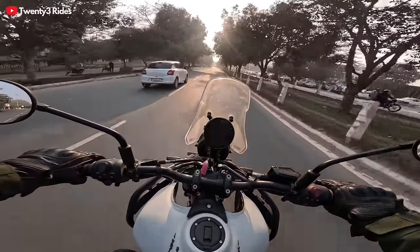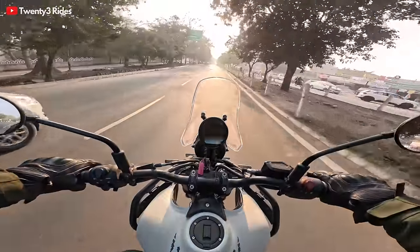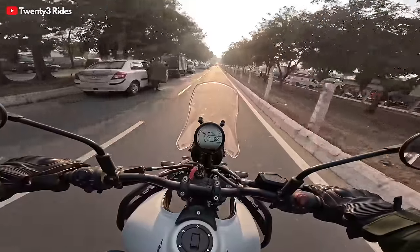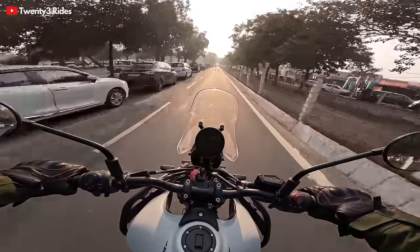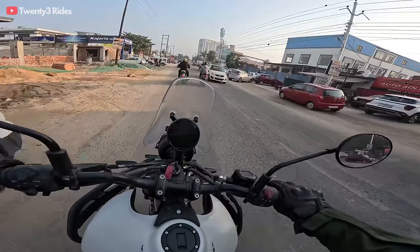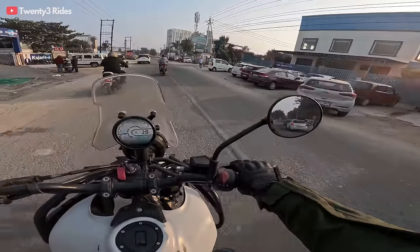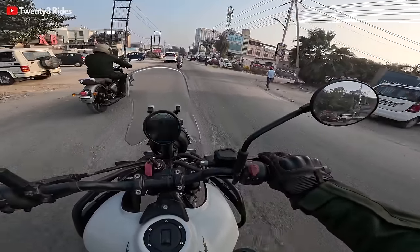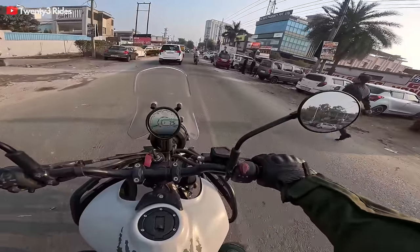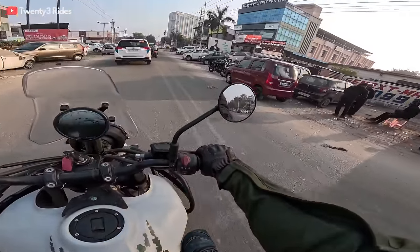The winter sun is so comforting in the evenings. It's 4:15 pm and I'm just loving this feel of getting on the motorcycle after a good 10 days. Just a 4-5 km thing to reach the showroom and get the touring mirrors installed. So let's see what these mirrors are all about.